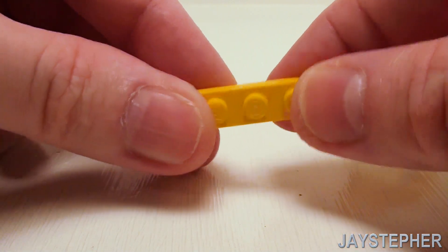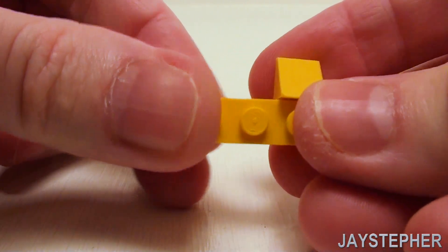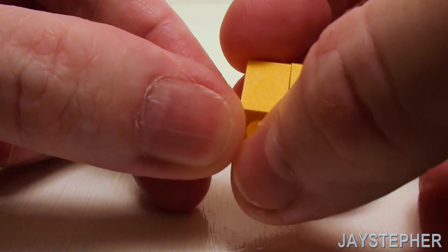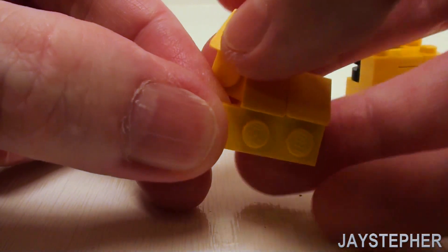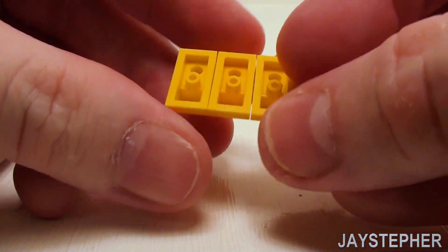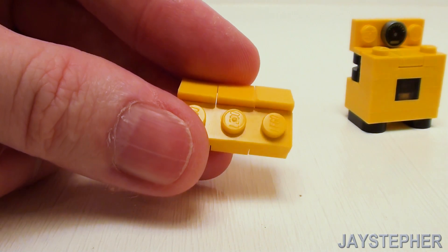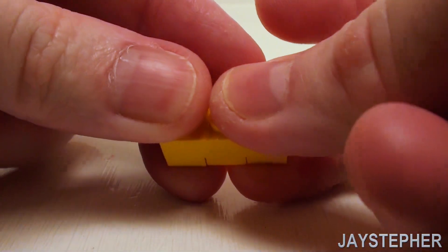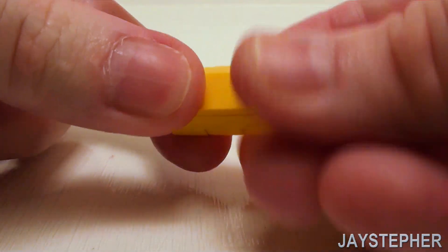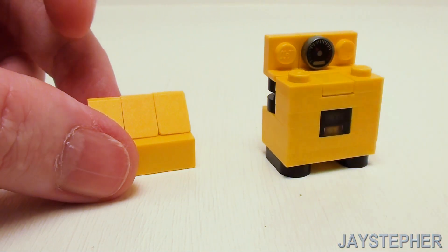For our range hood, start with a 1 by 3 plate. Place three 1 by 2 45-degree slope plates right here — it's important to have access to the peg in the middle. Finish with another 1 by 3 plate and a 1 by 3 flat tile to complete the hood.